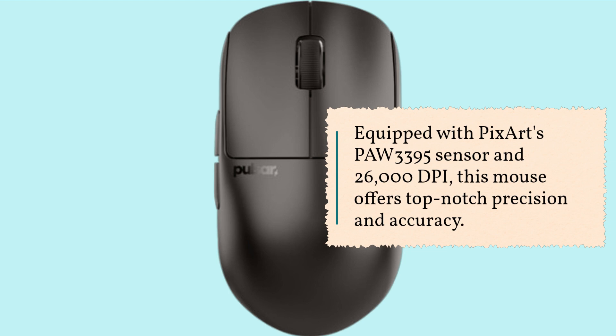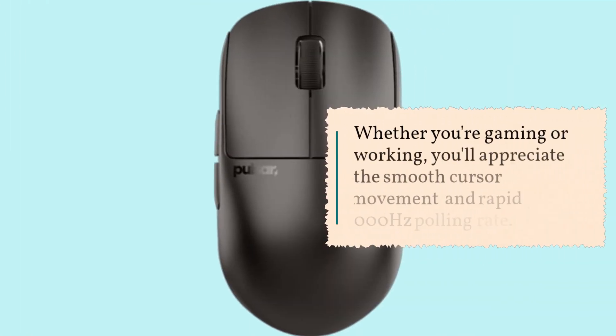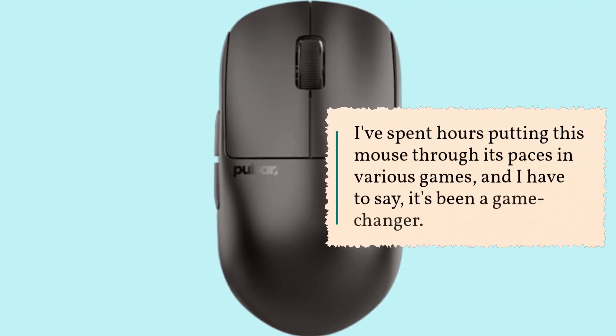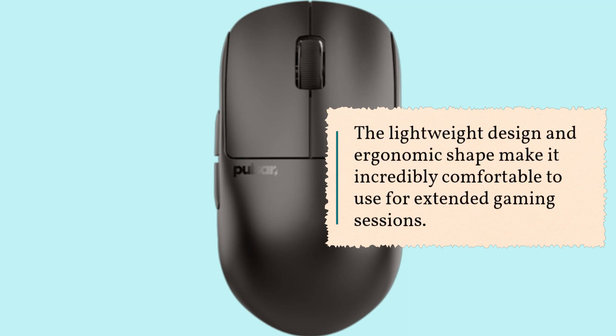Whether you're gaming or working, you'll appreciate the smooth cursor movement and rapid 1000Hz polling rate. I've spent hours putting this mouse through its paces in various games, and I have to say it's been a game changer. The lightweight design and ergonomic shape make it incredibly comfortable to use for extended gaming sessions.